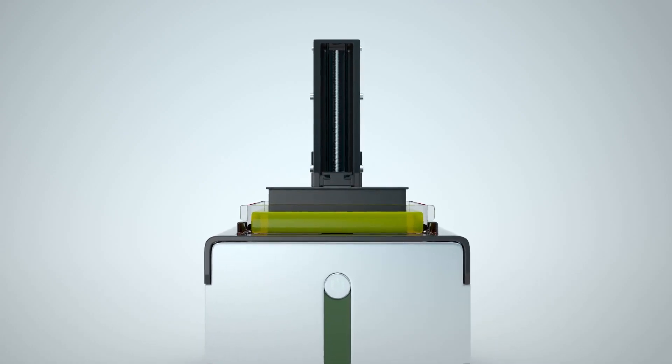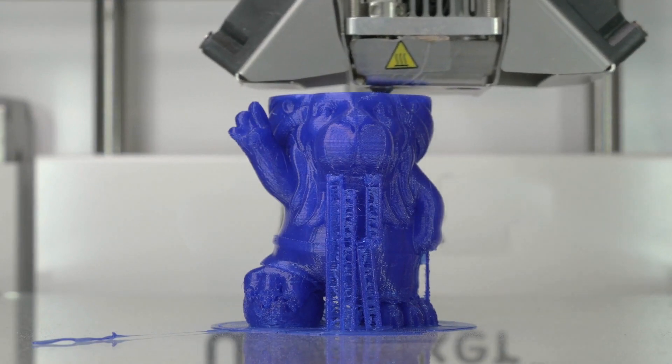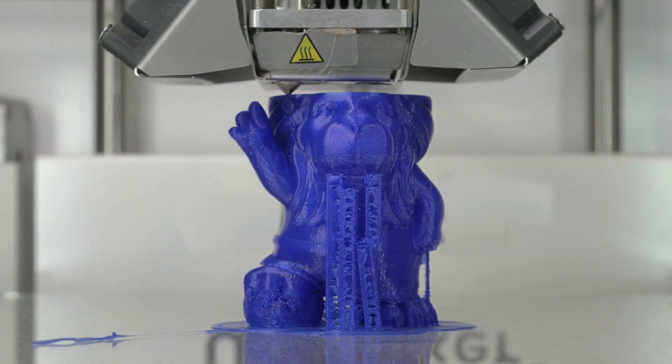Are you looking for the best 3D printers for nylon? You have come to the right place. In this video, we will round up the top 7 best 3D printers for nylon on the market based on our expert reviews.